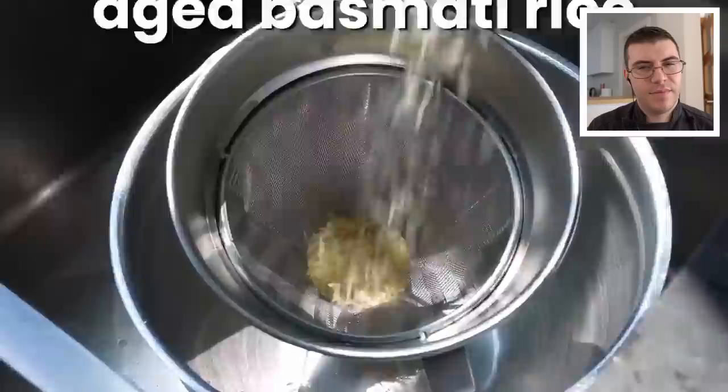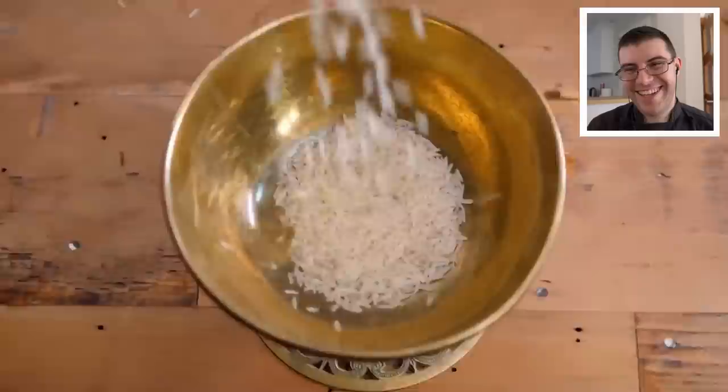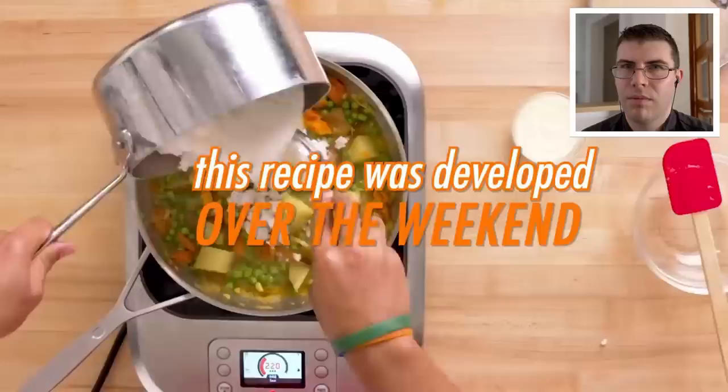Time for our rice. Very important here. First, you're going to get one and a half cups or 286 grams of aged basmati rice. Please listen — don't just go and pick some random basmati rice. No, do not do that.